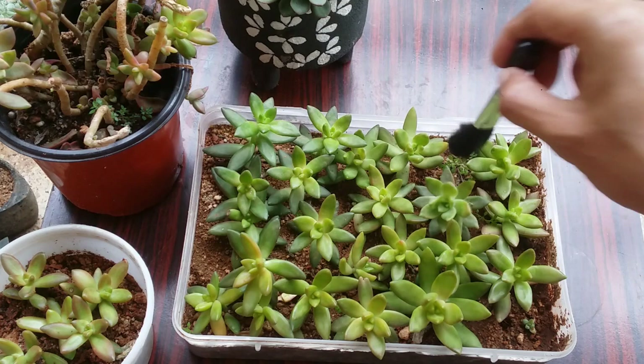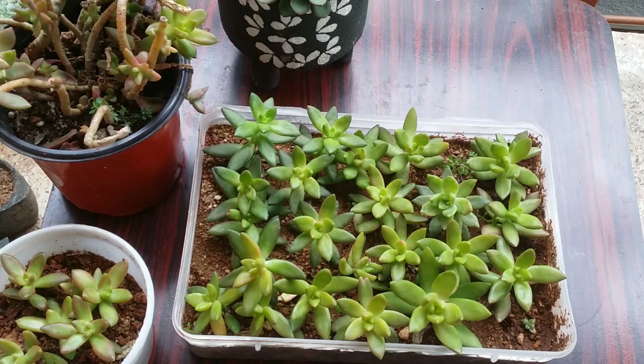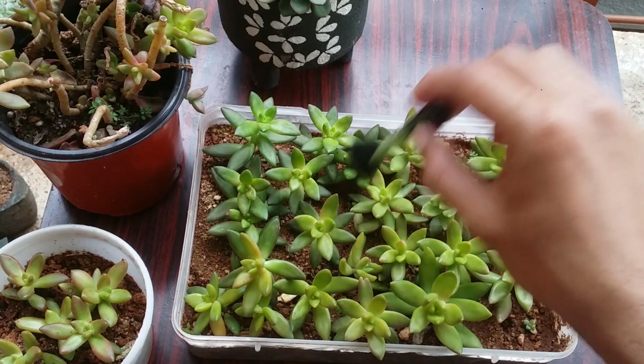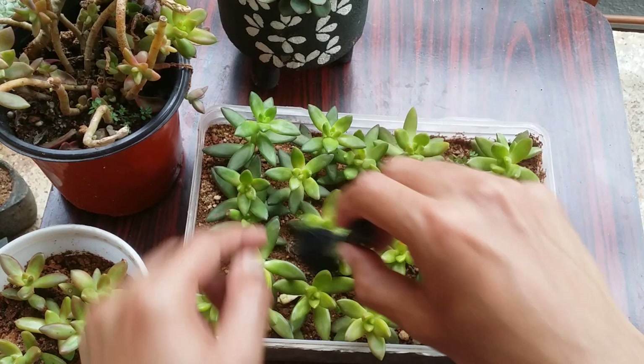You might have experienced this with Sedum donkey tails — touching the leaves causes them to fall immediately. This is related to light: the more light you give, the stronger the leaves stay attached to the stem. So be very gentle while cleaning, and use a soft-bristled makeup brush for dry cleaning.